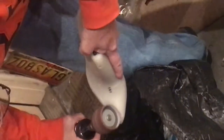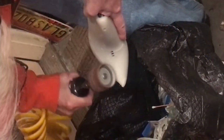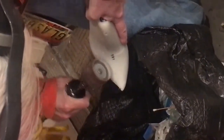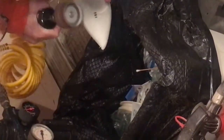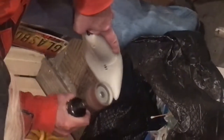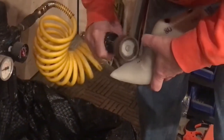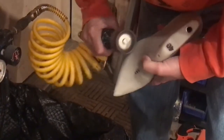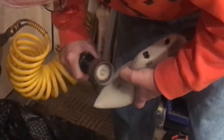Next we moved on to the more fine detail work, removing less material per swipe. My dad is using an air tool rotary wheel with a sandpaper bit — basically an oversized e-file for doing acrylic nails. He's just going over and smoothing out the area, eyeballing it to get the shape that we want.